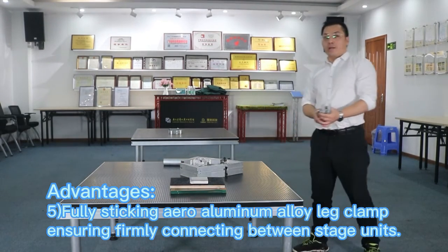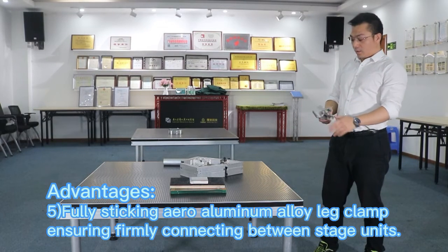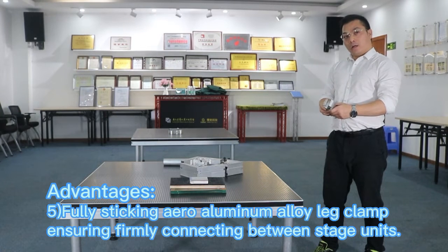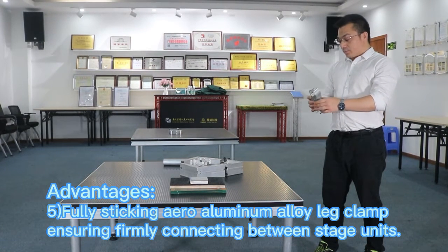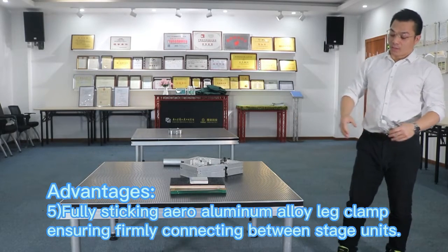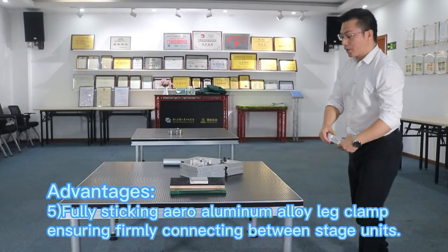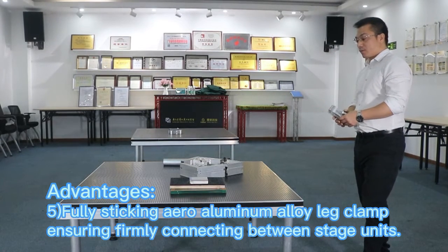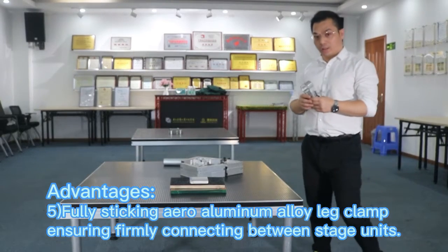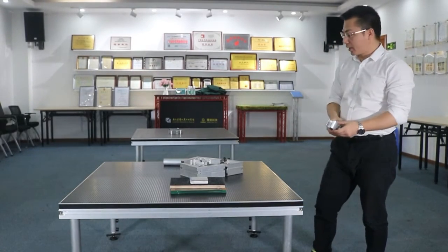And five: this part — ensuring thorough connection between the stage sections. So it can make the whole system more stable and safer. This is also very important.